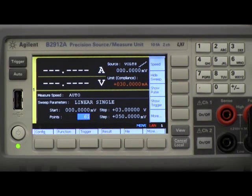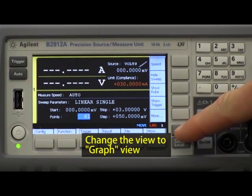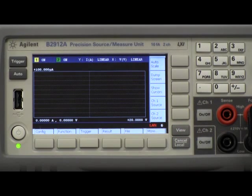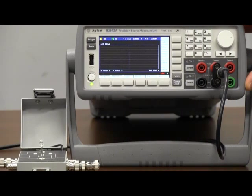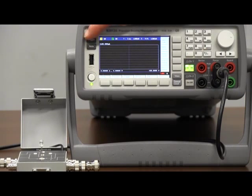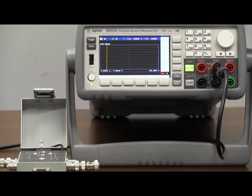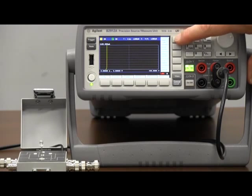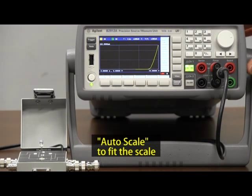All I need to do is change the view — push it twice to get me into the XY graph view. Then to do the sweep measurement on the diode, I just turn it on and push the trigger button once. I don't know if you caught it, but the diode flashed briefly. We're also seeing the graphical representation of the current-voltage plot of the diode. Notice in the upper corner there's an auto scale button, so I can very quickly and easily auto scale this measurement.